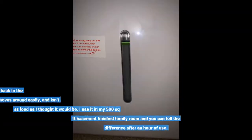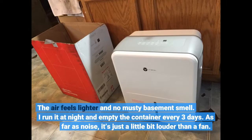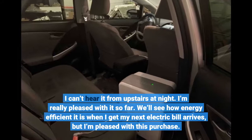It's not like the old loud ones from back in the day. This one is sleek, moves around easily, and isn't as loud as I thought it would be. I use it in my 500 square foot finished basement family room and you can tell the difference after an hour of use. The air feels lighter and no musty basement smell. I run it at night and empty the container every 3 days. As far as noise, it's just a little bit louder than a fan — I can't hear it from upstairs at night.